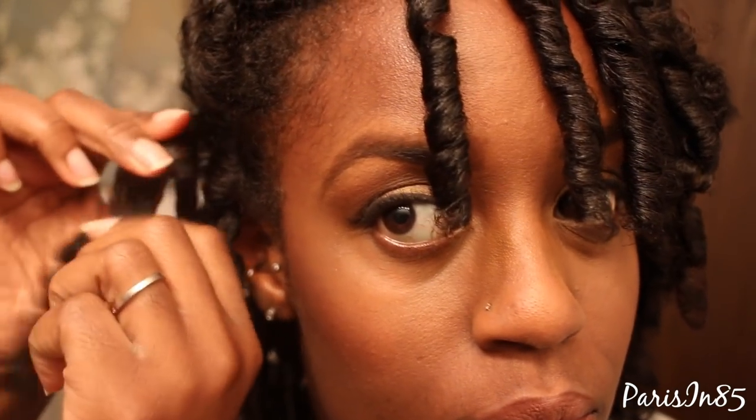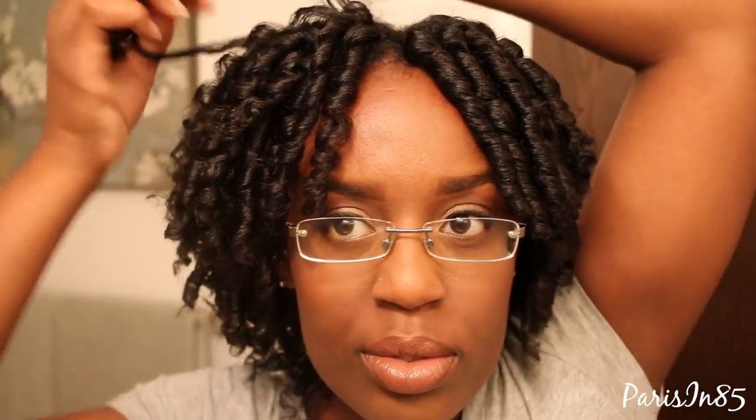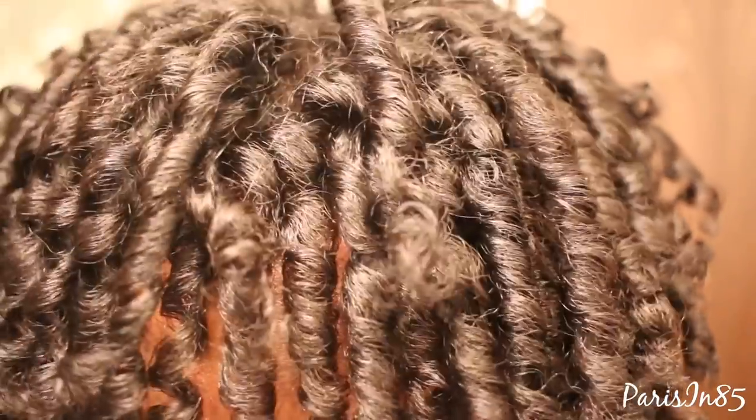Last but not least, time to separate the narrow set. I may even separate this further the next day to get a bigger, fuller look — almost like a curly fro. I'm not quite sure if I want to wear this with a side part or with my bangs hanging in the front, but either way they both look nice.